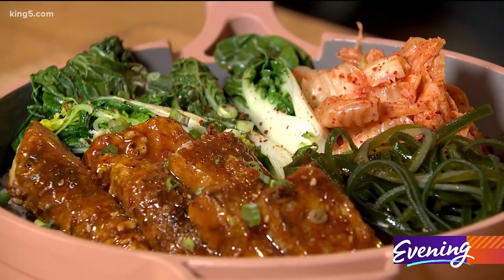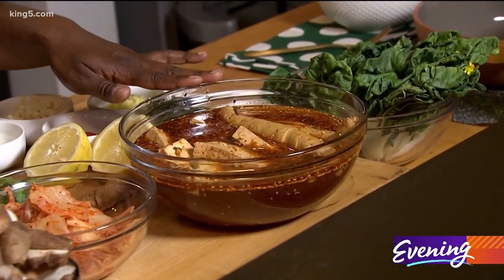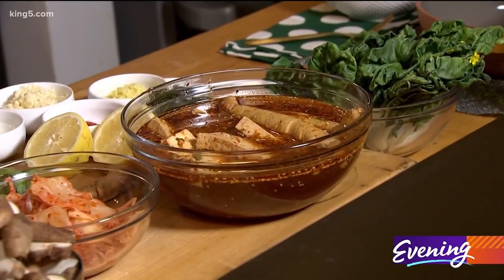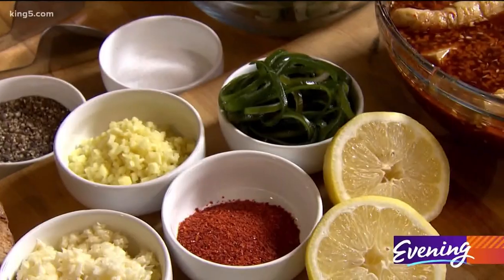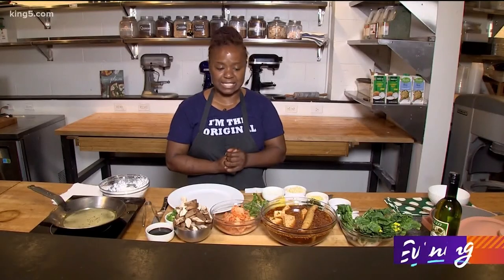Hey everybody, today we're gonna do an exciting take on a Korean fried chicken dish, and instead of chicken we're gonna use tofu and fresh gluten. What is fresh gluten you say? Well for those of you that are plant-based, it's like seitan — it's made from gluten flour. The dinner is gonna be complete with kimchi, fresh seaweed, and a mushroom fried rice. So let's get started.